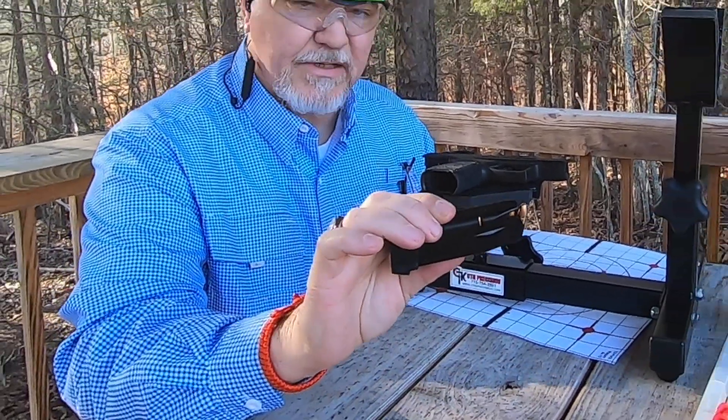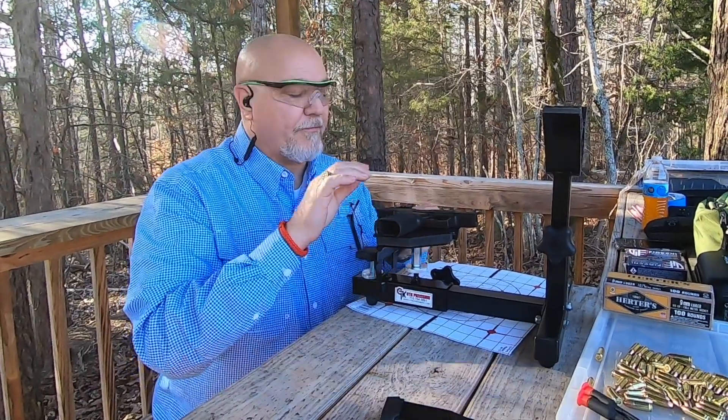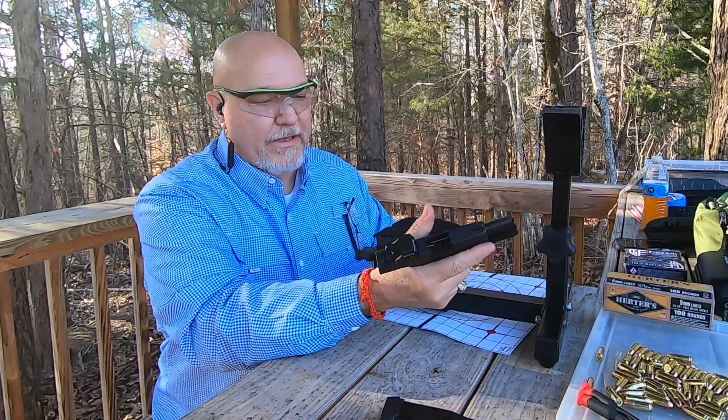When I first load these magazines, I'm only going to run 12 in them. I like to leave a little bit of extra space so it doesn't hang up on the first round as we get started with breaking it in.